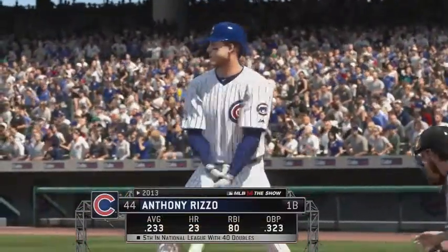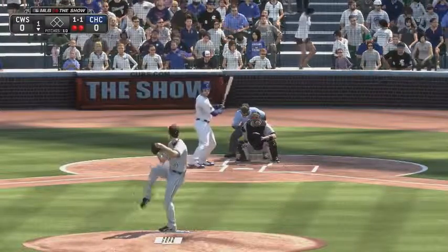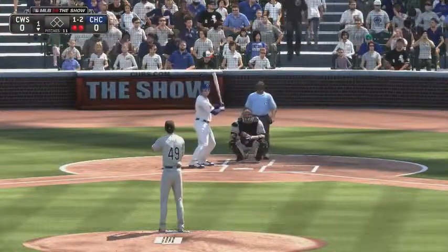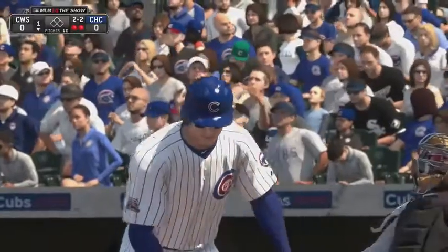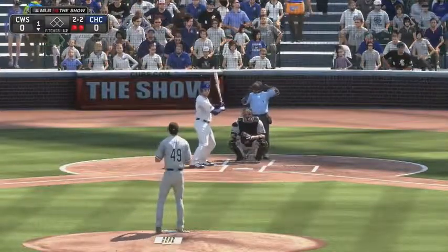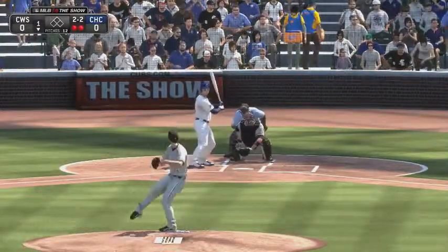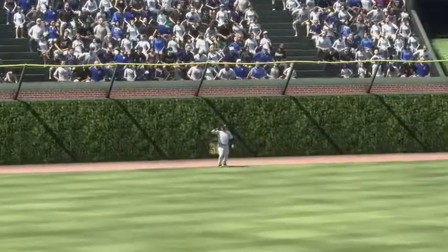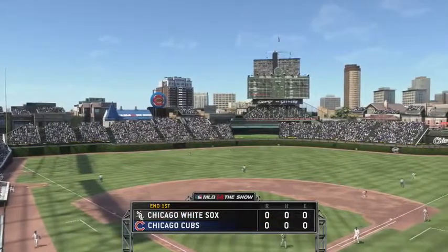Anthony Rizzo will get his first cuts now with the bases empty and two away. One and one on the way — just lucky to make contact on that one as it's chopped foul. A changeup taken low in the dirt for a ball. Now his slider hit pretty well, but he might have got under it just a bit — this is out toward deep center and he will make the catch just shy of the track. The inning is over; Cubs are down in order after one, no score.